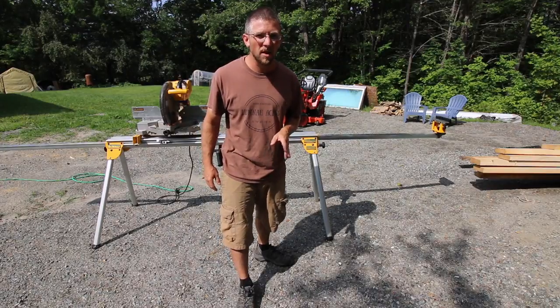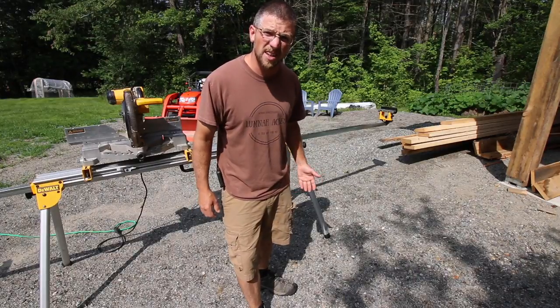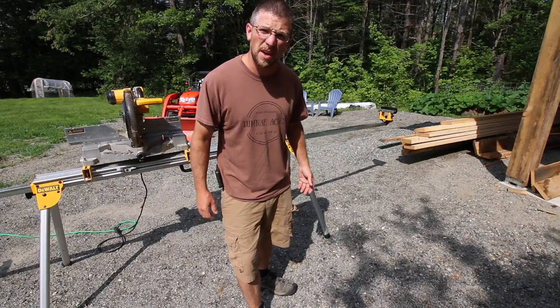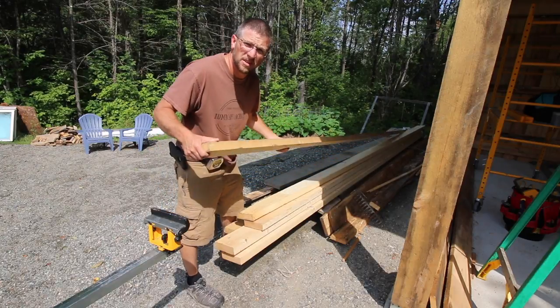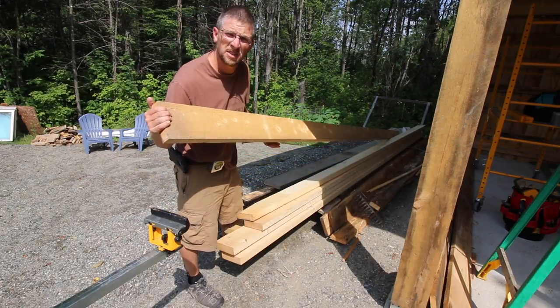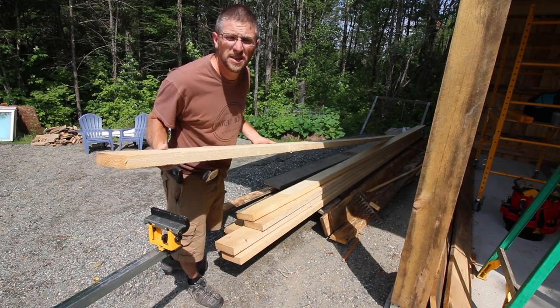I'm thinking this is going to be pretty neat once it's all said and done. It might be a little tricky to figure out, but it's going to be unique and one of a kind, and that kind of goes with my personality. It fits us here at Lumna Acres and the Modern Homesteaders. So we are using all rough sawn lumber here. I went to the real sawmill and picked up some rough sawn 2x6s.